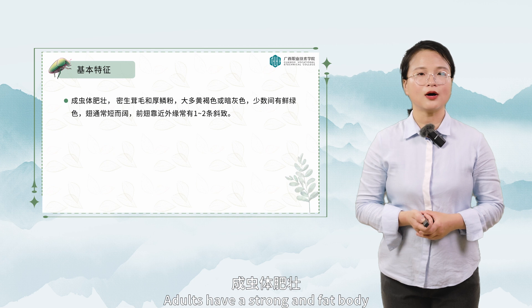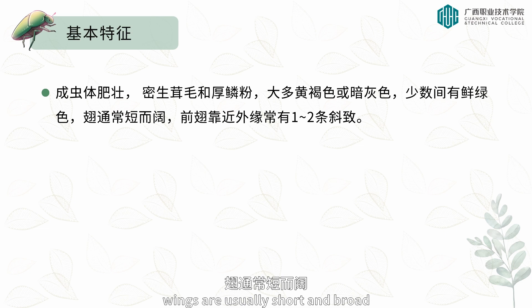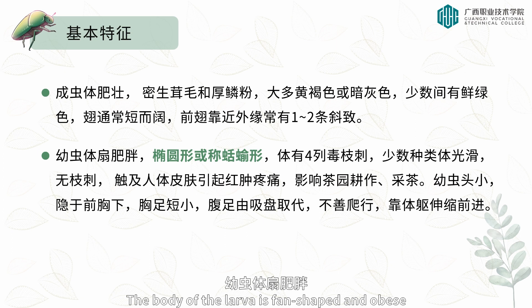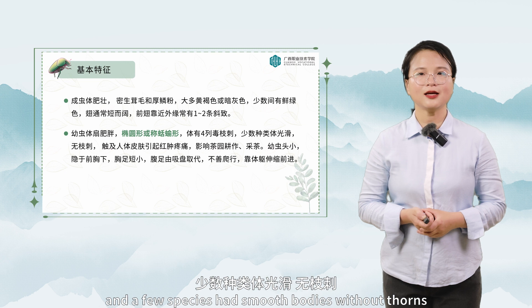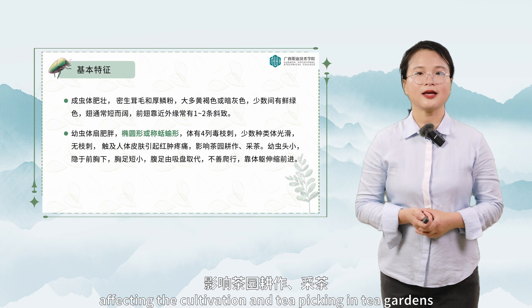In terms of form, adults have a strong and fat body, dense hair, and thick scale powder, mostly tan or dark gray. A few bright green wings are usually short and broad. There are often one to two slopes of the front wing near the outer edge. The larva body is fan-shaped and obese, oval or slug-shaped. There are four rows of poisonous thorns on the body, and a few species have smooth bodies without thorns. When human skin is touched, it can cause swelling and pain, affecting cultivation and tea-picking in tea gardens.